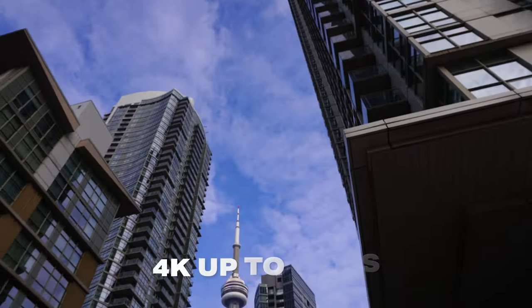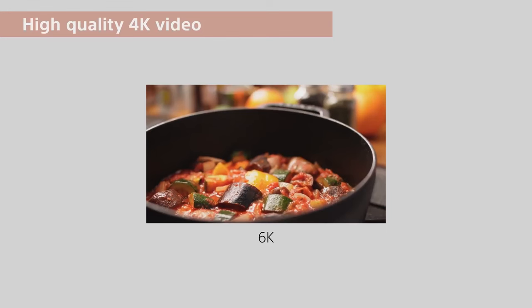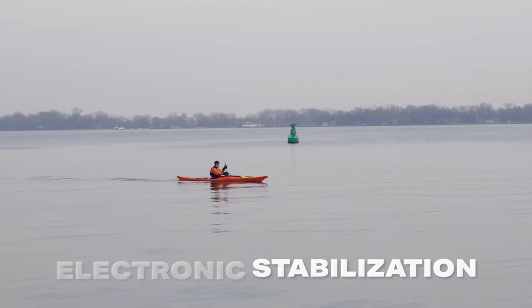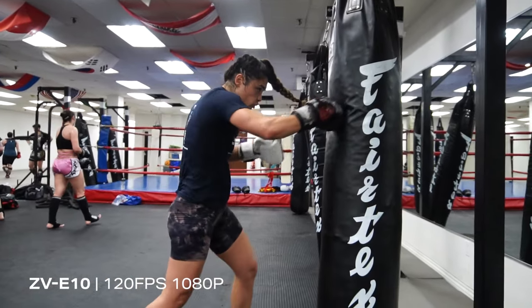When it comes to video, the ZV-E10 is just as impressive. It shoots 4K video at 24 and 30 frames per second, and it's also downsampled from 6K, so you're going to get 6K quality in a smaller 4K file size. And along with that, if you're planning on doing any kind of vlogging or handheld shooting, it also has really good electronic stabilization, and in my opinion, it's actually better than the Canon R50. The ZV-E10 has pretty similar slow motion features like 60 and 120 frames per second, so you're going to be able to get those epic shots whenever you want in slow motion.